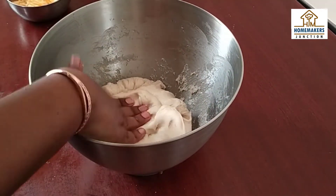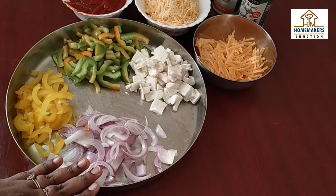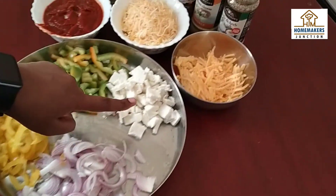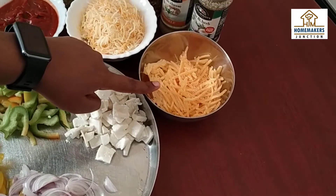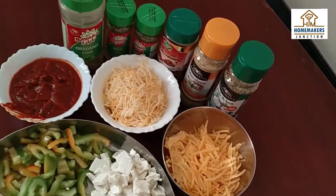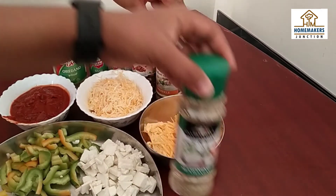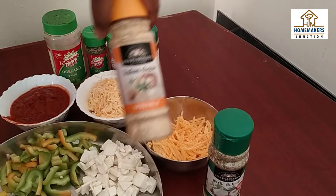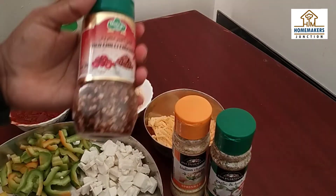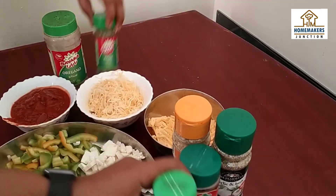Now we are ready for pizza. We have 2 capsicums — yellow and green. We also have cheddar cheese and mozzarella cheese, pizza sauce, and spices. We have garlic, Italian seasoning, chili flakes, oregano, basil and parsley. These are optional — you can just use oregano and chili flakes.